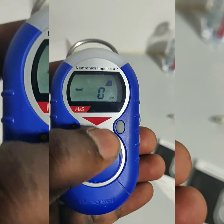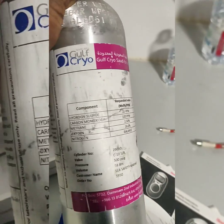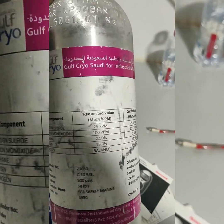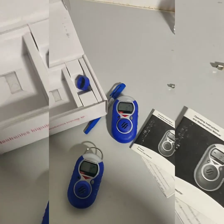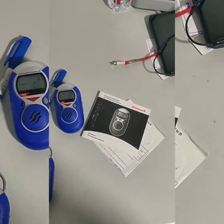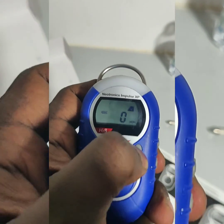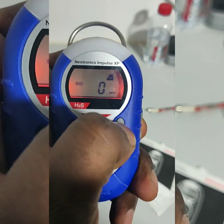For the calibration, first we need to check the gas — that one should have hydrogen sulfide at 25 ppm. We also need the calibration cap for this. Next, we press the power button two times.